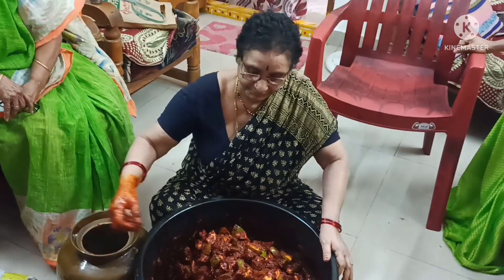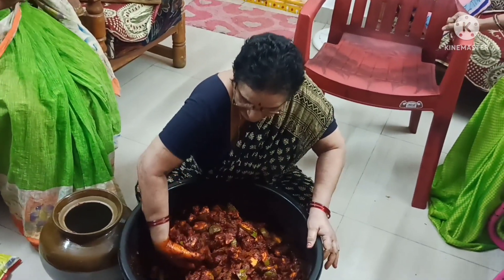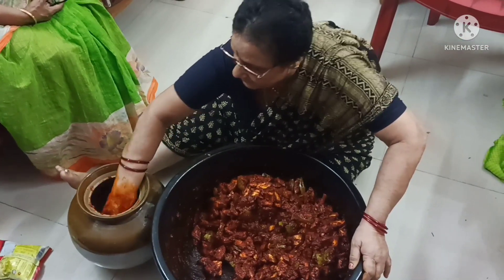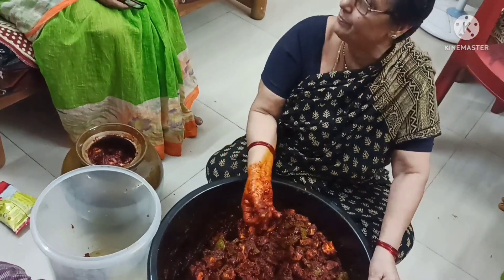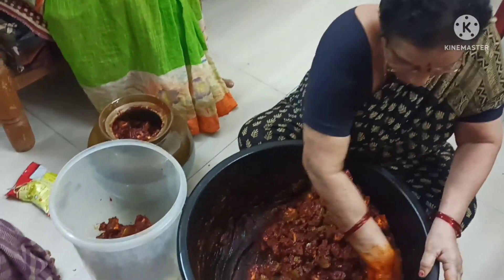Then we will fill your third pan. We will press the pan. Hint this pan. Next, we will press the pan.